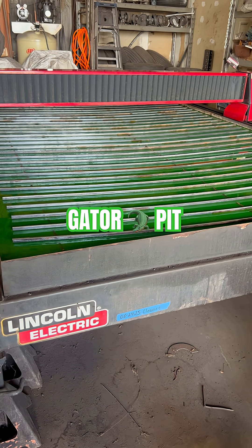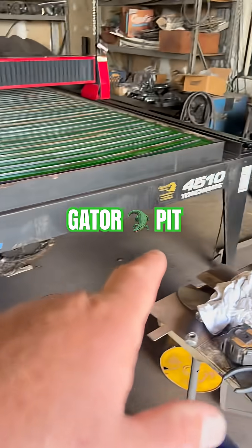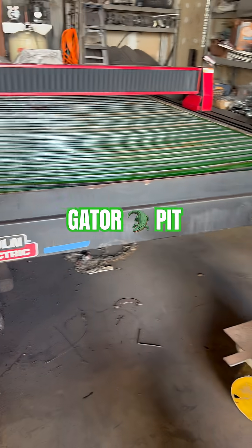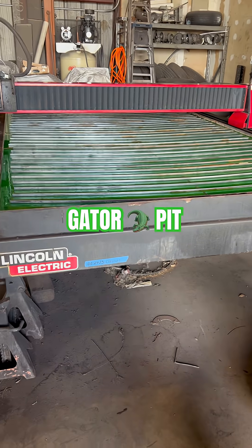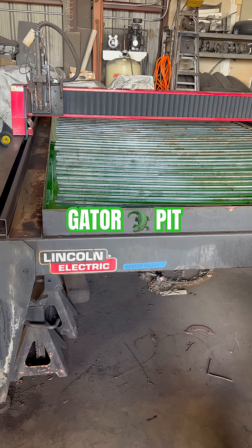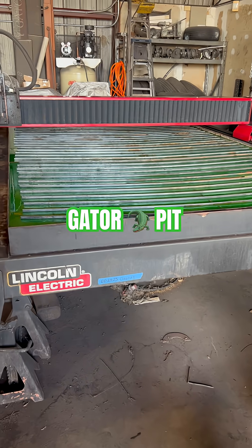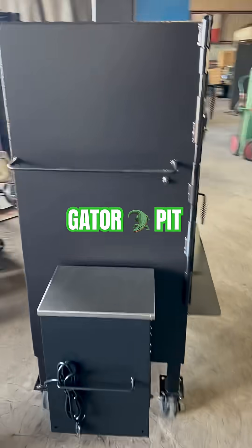I'm just letting those out there know that if you're going to get into a CNC plasma table, the 4510 has been great for us for what we do. I think Lincoln just came out with a larger table now, but they do make them certainly smaller than this. The 4510 does us just perfect for building our cookers.